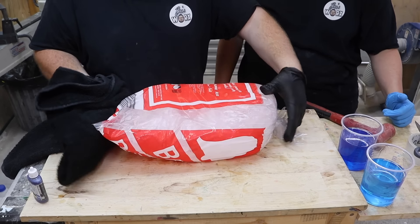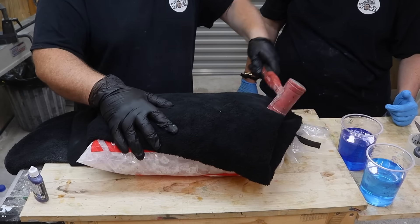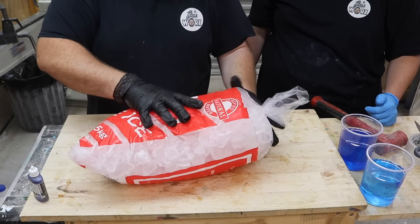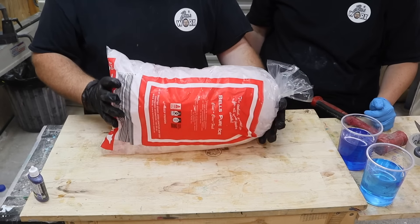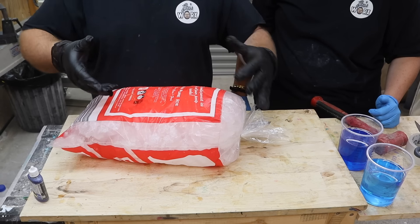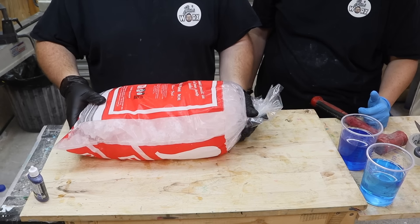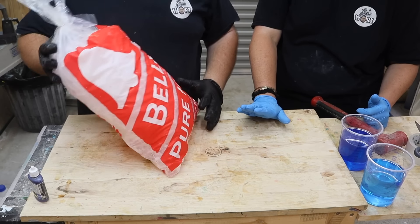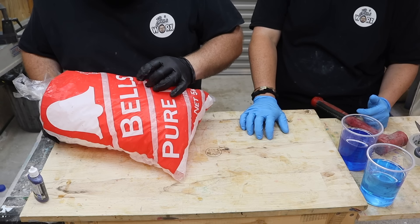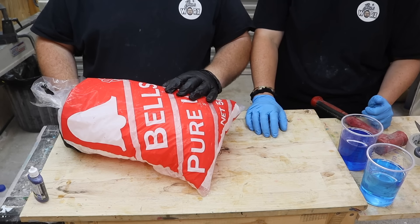We bash the ice through a towel to break it up further. It's looking pretty good. The plan is to cut a hole in the top, stand the bag up, pour the resin in, tape the hole back up and move it all around — almost like mixing it through the ice. Before we cut, Nicole suggests putting a silicone mat down just in case it leaks through the bag.